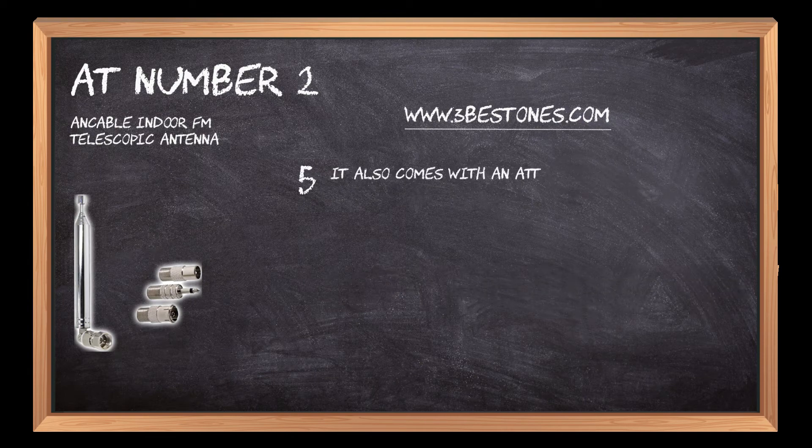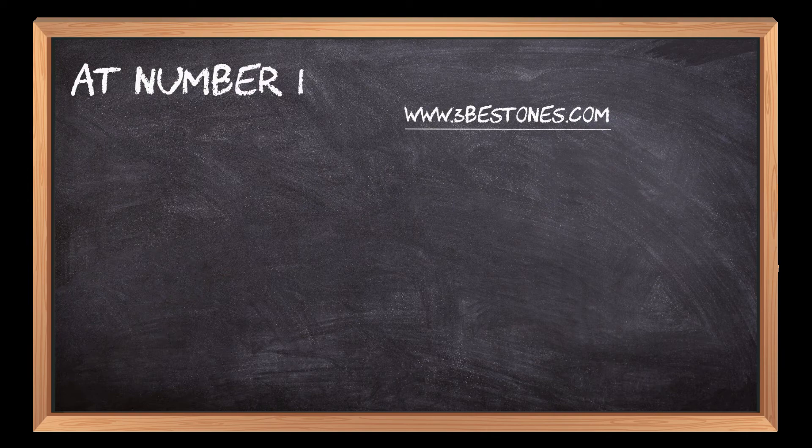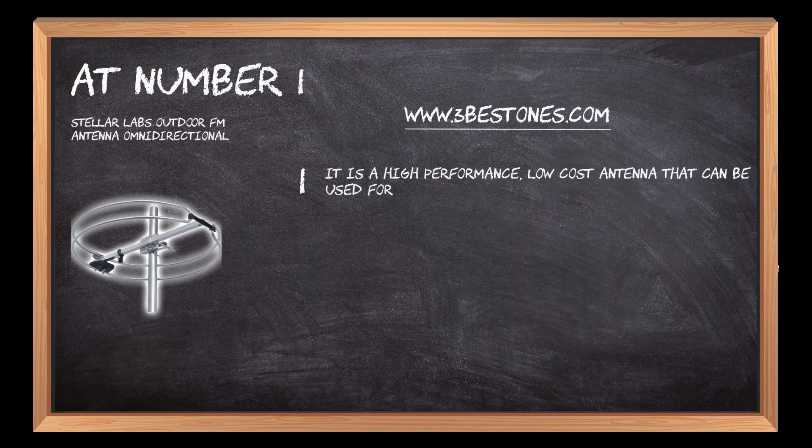It also comes with an attached wire so you can set it up on any surface, including tables, desks, or windowsills. At number one: the Stellar Labs Outdoor FM Antenna Omnidirectional. It is a high-performance, low-cost antenna that can be used for radio frequency transmission and reception.